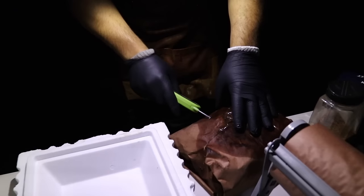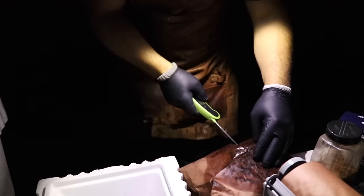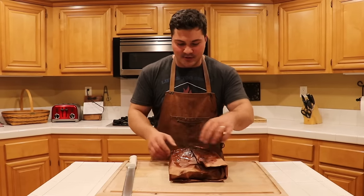The ribs have reached 200 degrees — 199.2. When I probed them, they felt like butter, so I knew it's time to take them off. We're going to put them in a styrofoam cooler to rest. I use a styrofoam cooler because if it fills with grease, I can just throw it away and don't have to worry about cleaning it. I don't like towels because they get soaked in grease. We pulled these off and let them rest for about 30 minutes in the cooler. Now let's unwrap them and see what we're working with.